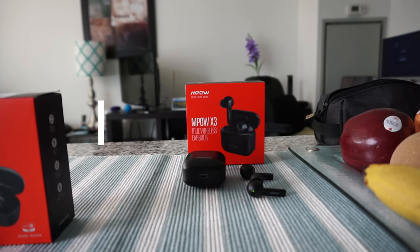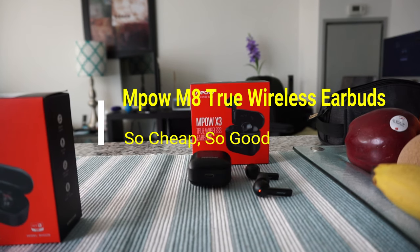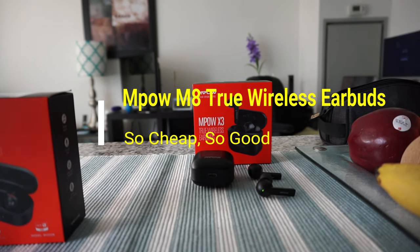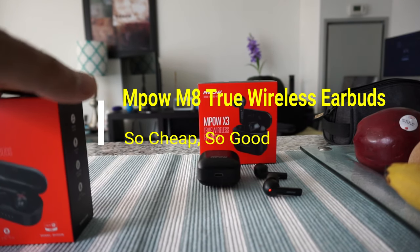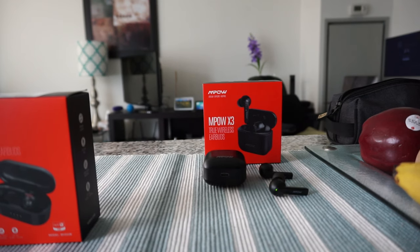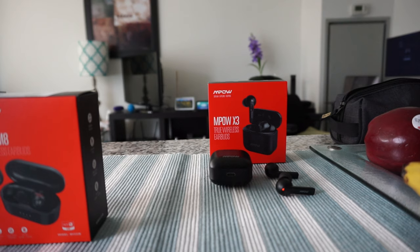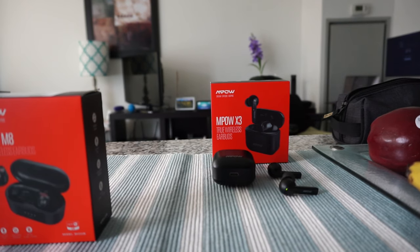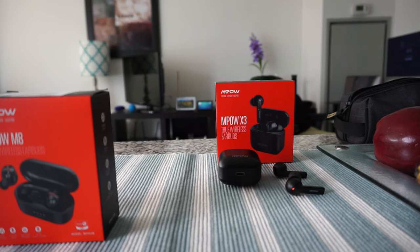Hello everyone, this is Amit Don of amitdon.com. Today I'll have another episode of an unboxing and review video. I'll be presenting the MPOW M8 wireless earbuds. I want to mention that this is not a paid or affiliated review — all my reviews are non-affiliated, unbiased, and honest, with no links and no money taken from anyone.